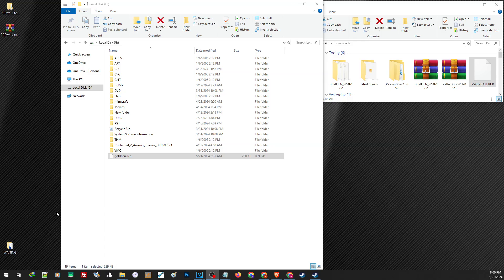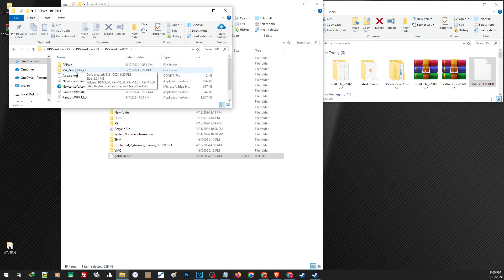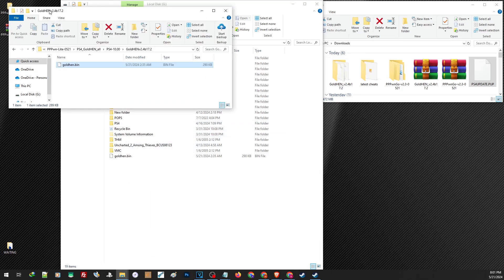Next, we are going to prepare our GoldHEN and the update file. The latest GoldHEN is already included inside the folder of the latest version of PPPWN Lite. Open the folder, and inside the PS4 GoldenAll folder, choose your firmware. Then drag and drop it on the root of your USB drive. Just make sure it is formatted to exFAT or FAT32. We are going to use an external hard drive formatted with exFAT. If you have any issues formatting, you can find a link in our description for a video on how to properly format a drive to exFAT or FAT32.